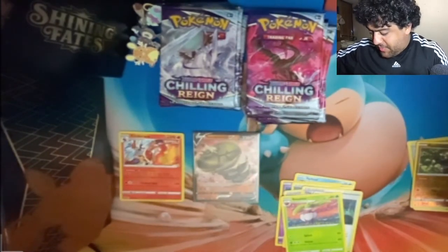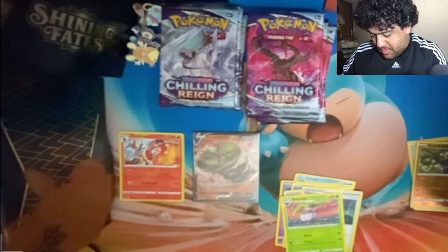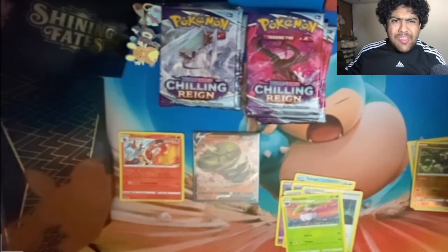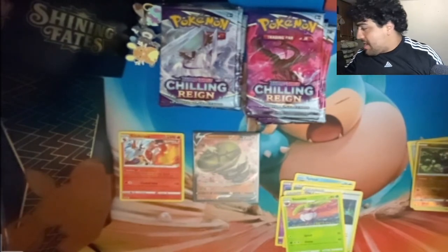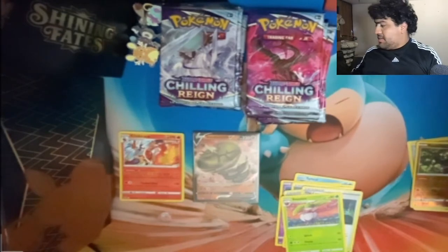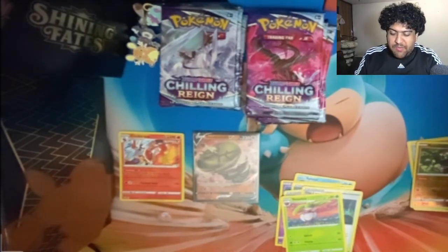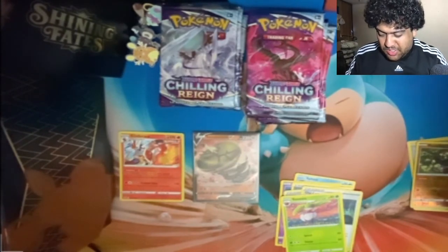Okay, so I got a full art. I know I shouldn't be so happy about a full art, but honestly this set is like 230-something cards. I have to open one of the ETVs after. I haven't even finished Vivid Voltage yet, so I still have to buy a whole bunch of singles for Vivid Voltage.